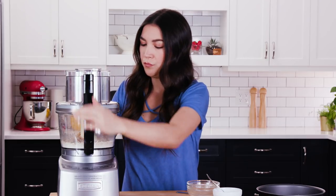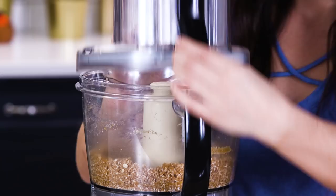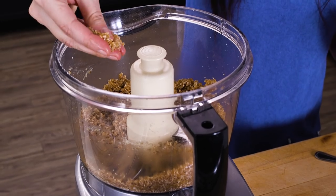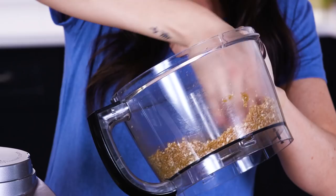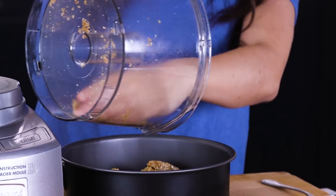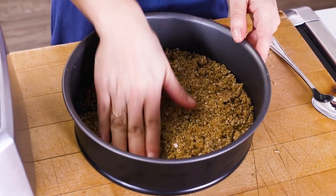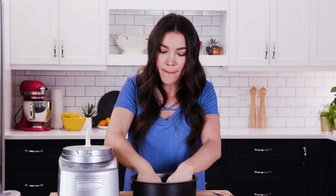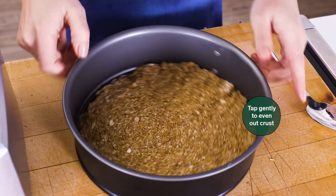Now you just want to pulse this again until it comes together and you can pinch it together and it holds. It'll be a little bit moist but we're going to press this into the bottom of a spring form pan. Dump all of this into the spring form pan, shake it, spread it out so that it's even. Then go in with your hands and compact this into the bottom, right out to the edges. You can feel with your hand whether it's even or not, and just make sure it's really pressed in there.